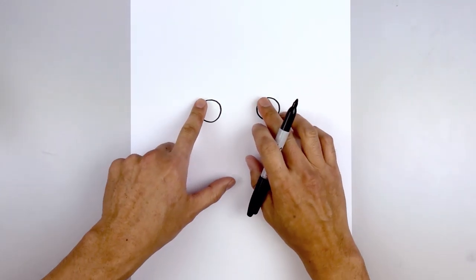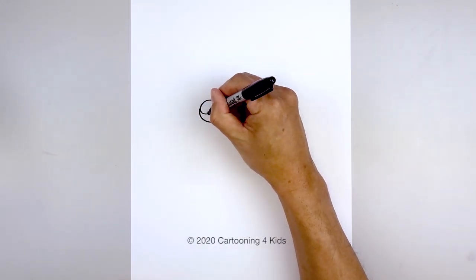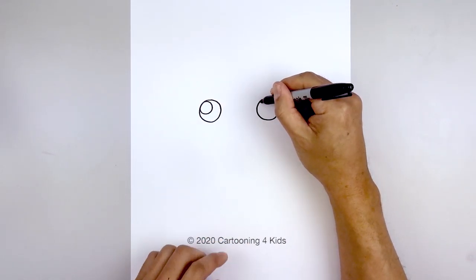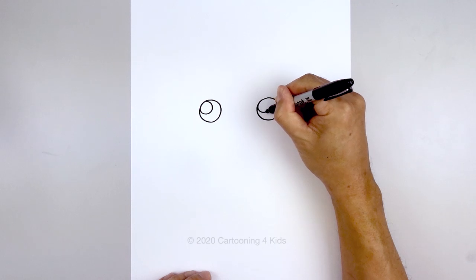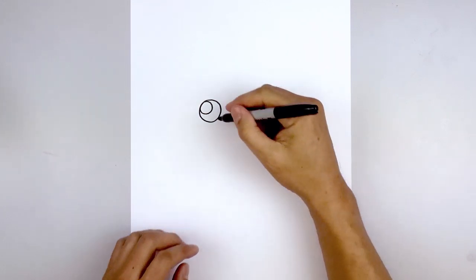Now we're going to add a small highlight circle on the top left of each eye. So up against the edge of the eye, circle in and then back out. Let's line this up on the right and do the same thing. And now we'll fill the outside areas of the eyes in black.